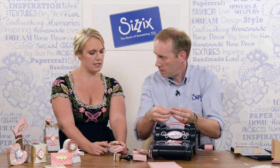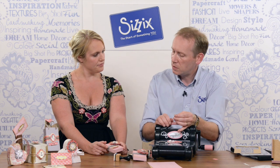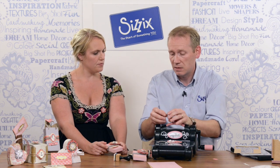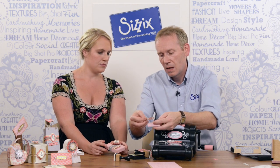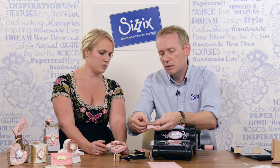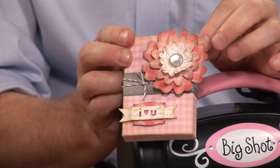The Sizzlet dies also come in the same collection — they're all part of it, comprising Biggs Exiles, Biggs dies, and Sizzlets as well, just to add the decorative elements. Finally, I'm going to pop that on to our box like so and it's all ready to go — all finished. Thanks very much for showing me that, Pete. For more inspiration, visit Sizzix.co.uk/blogs. See you next time.